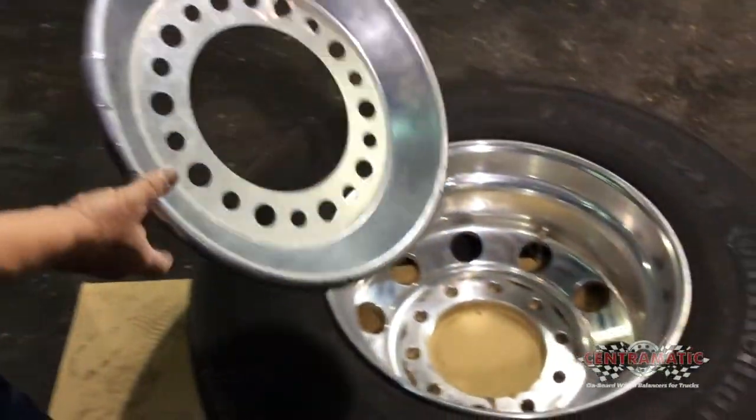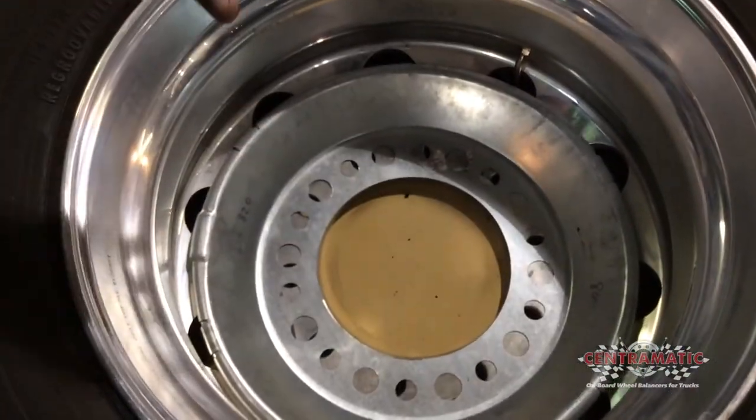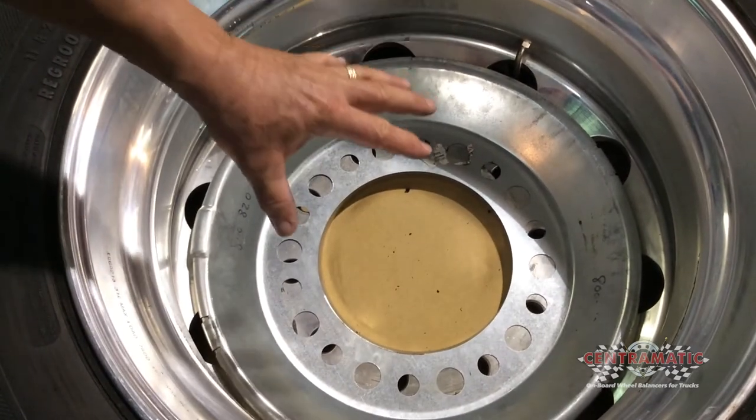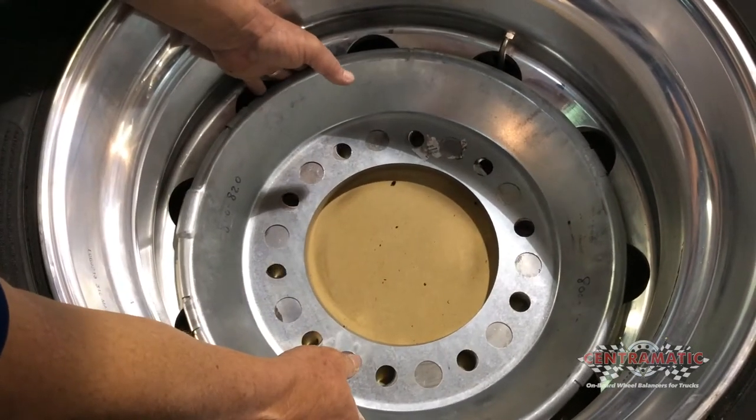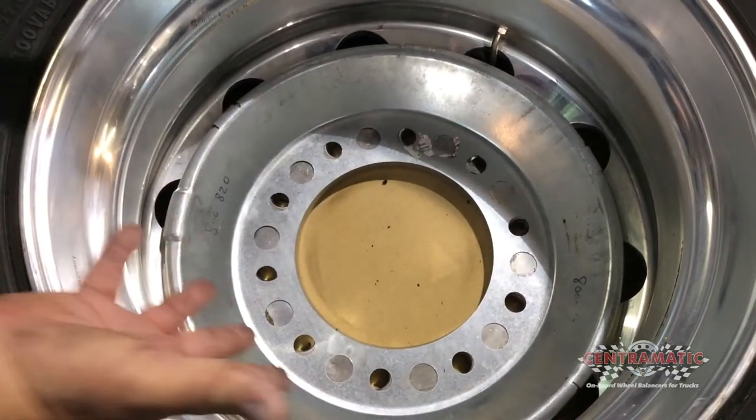Let's start with the wheel. We've laid the wheel flat, and now we'll lay our balancer inside the wheel just to find out if it falls all the way down. You can hear that it fell all the way to the bottom — it's touching very good at the seat all the way around. We have a good fit here.